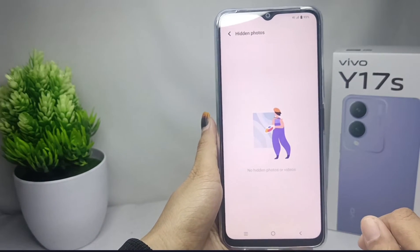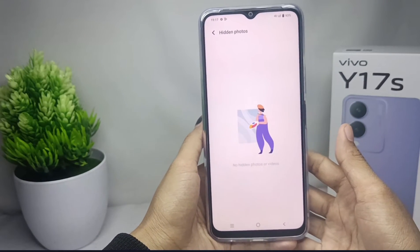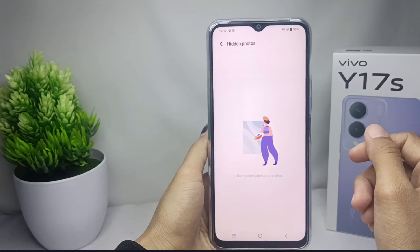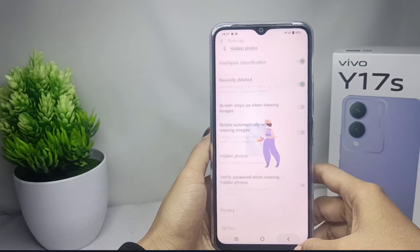That's the tutorial on how to hide a photo on a Vivo Y17s device. If you found this video helpful, don't forget to like and subscribe to get other information from this channel. Thank you.